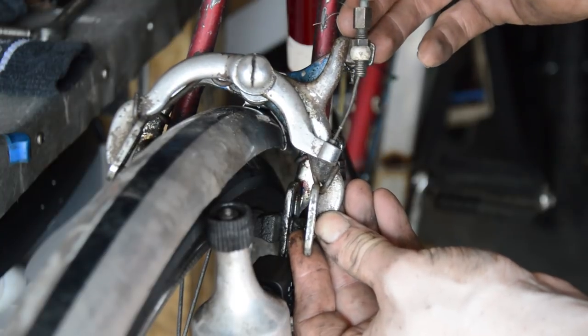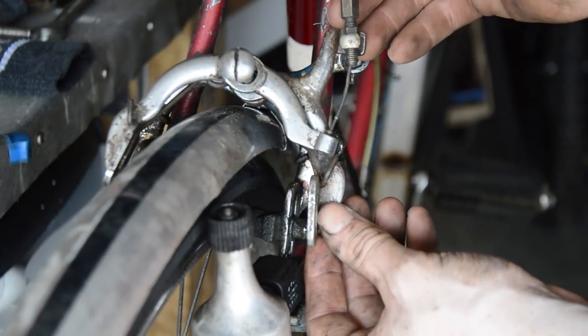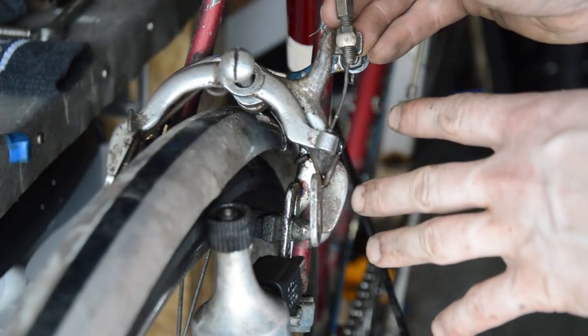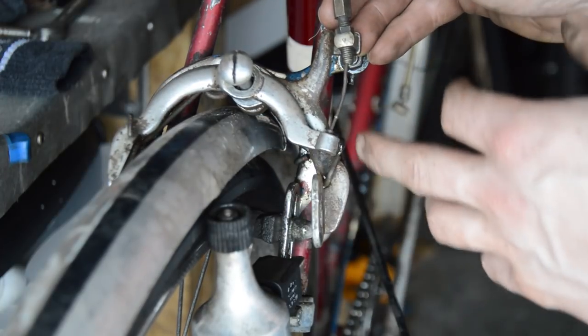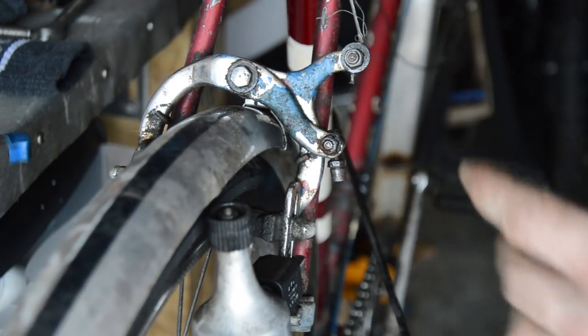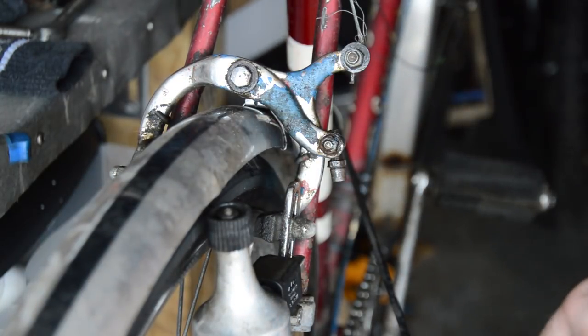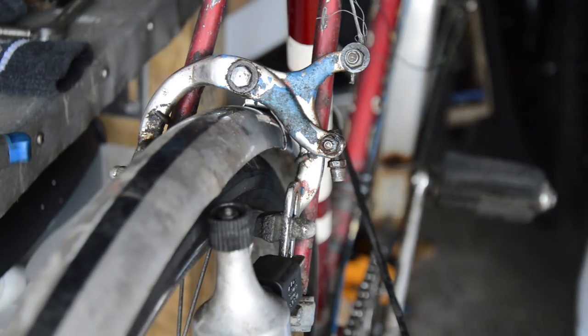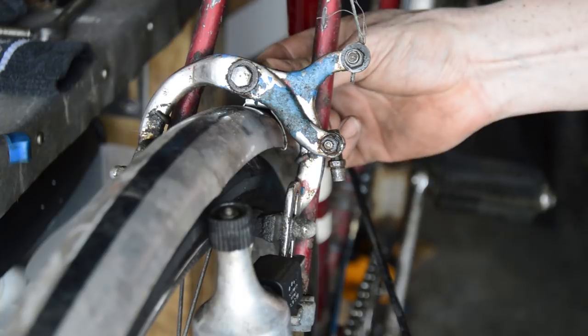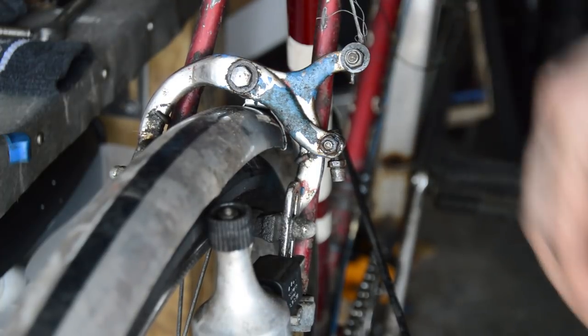This caliper is from the 50s and it's a double-ended caliper — it has a nipple on both ends. I do have lots of them, so I'm going to try and make a cable for that and put them on, once I've taken all of this dirty junk off.